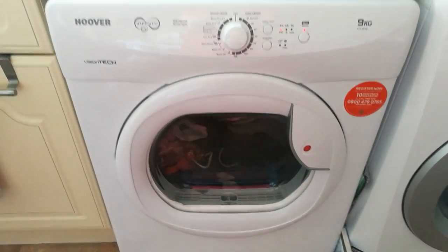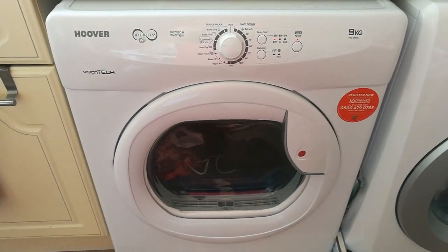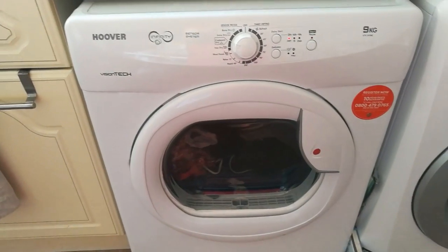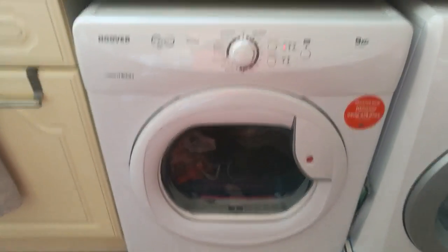As you can hear, it's nothing too intrusive. You can still potter about in your kitchen and it's not too loud — you can still watch the television or whatever you want to do, or hold a conversation quite easily.